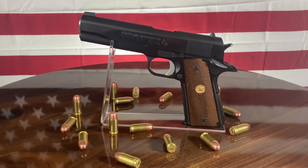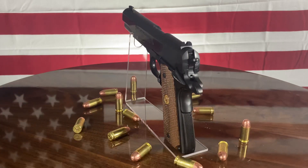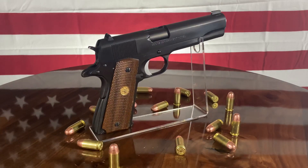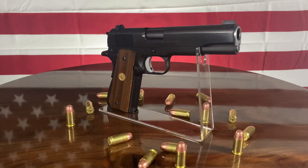Hello everyone, this is Ryan from the Wichita Gun Club, and today we're taking a look at a 70 series Colt Government Model in .45 ACP, after a complete rework from Nighthawk Custom. It features a vertical serrated front strap to match the original mainspring housing,